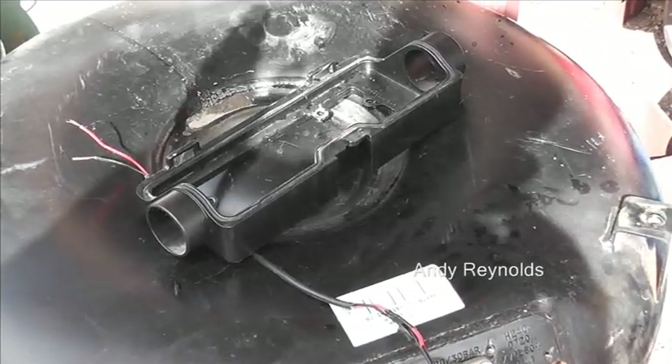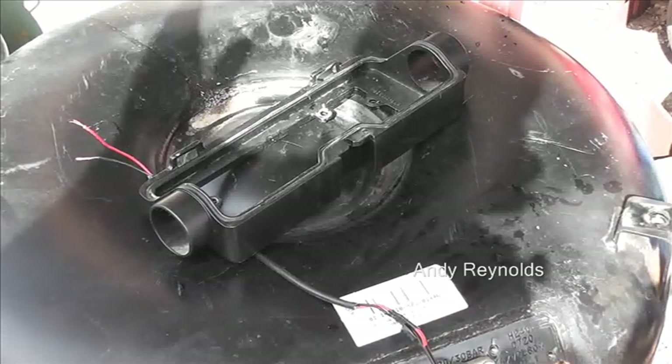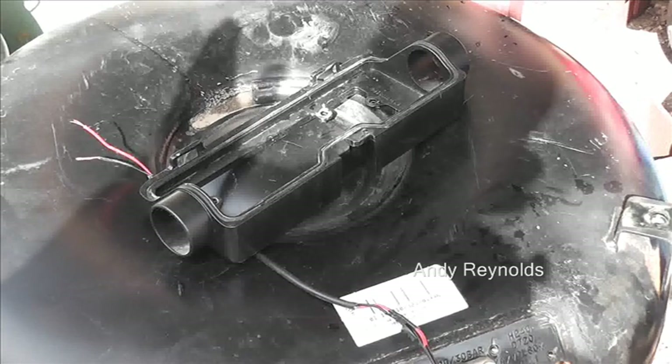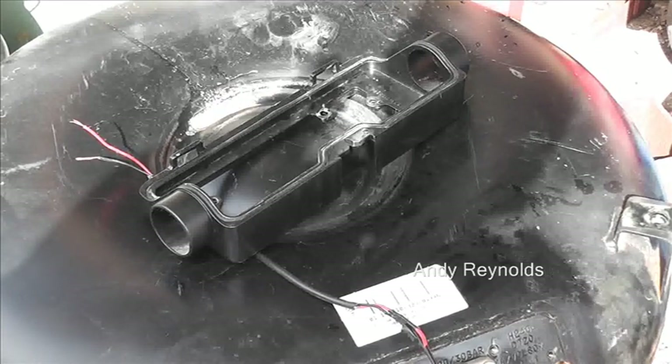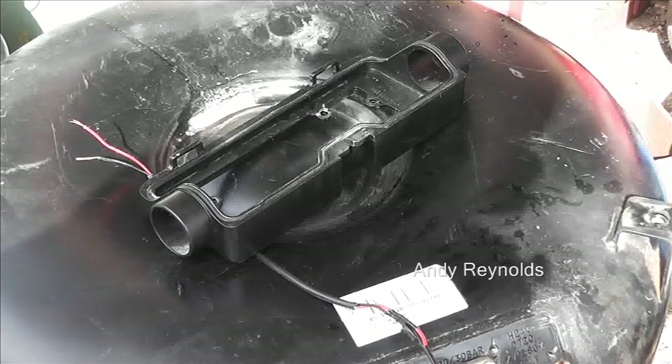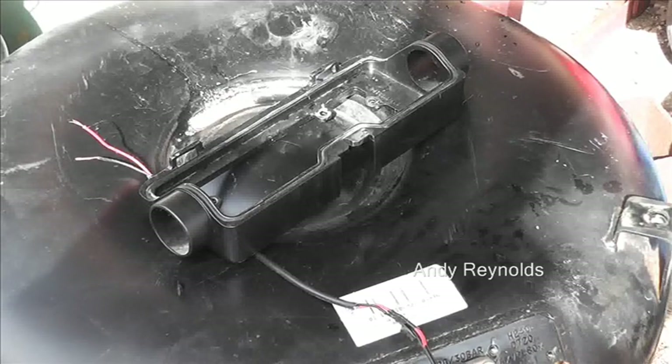I have a 12-volt battery fairly remote — two or three meters away — just in case. There's no point having the battery sitting on top of the gas cylinder. I can't see that it would be a problem, but let's be safe.